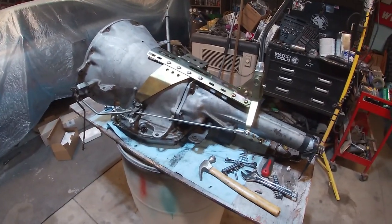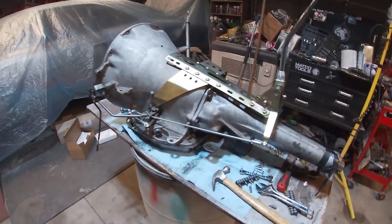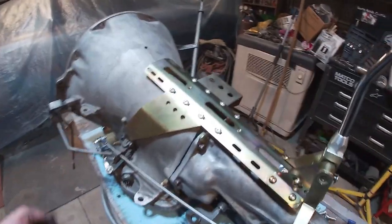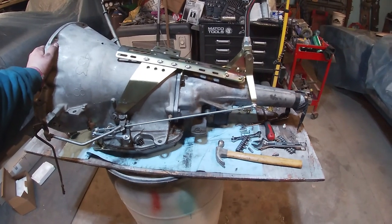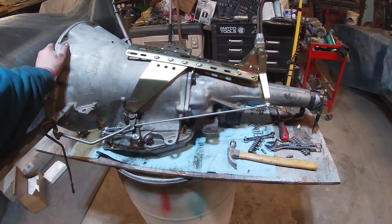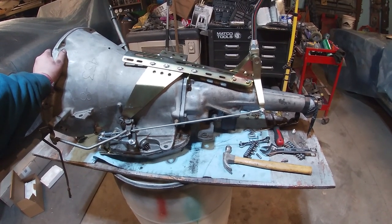Now I just gotta get a car to put this in. I'm still thinking that Cornet's gonna be it, otherwise that 67 Charger is next on the list. I think I'm gonna tuck this back away for now and it'll be a little while before I mess with this again. Until that happens, we'll see you - take it easy.